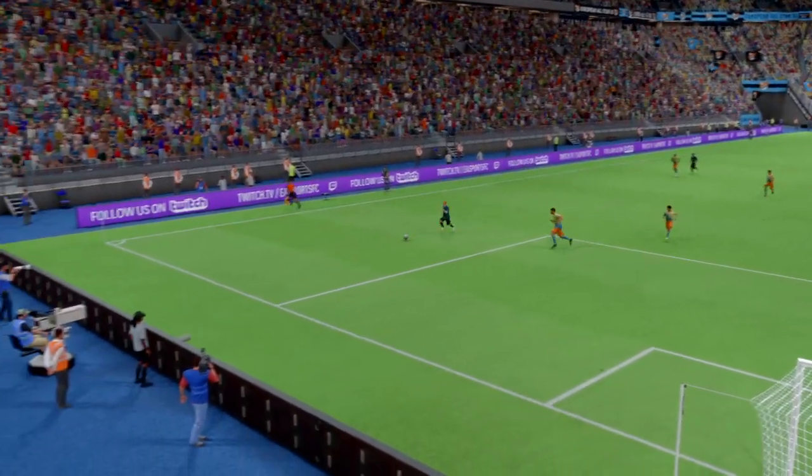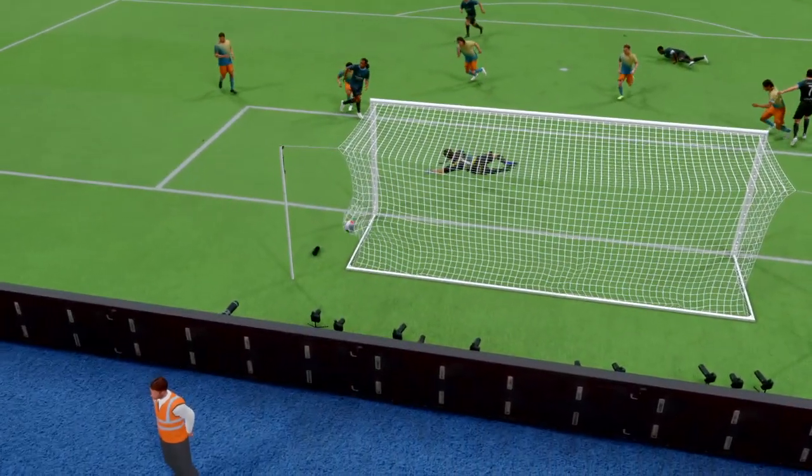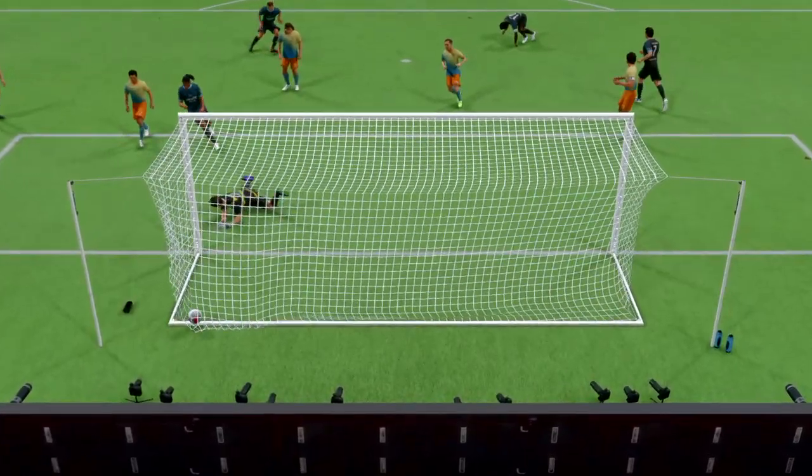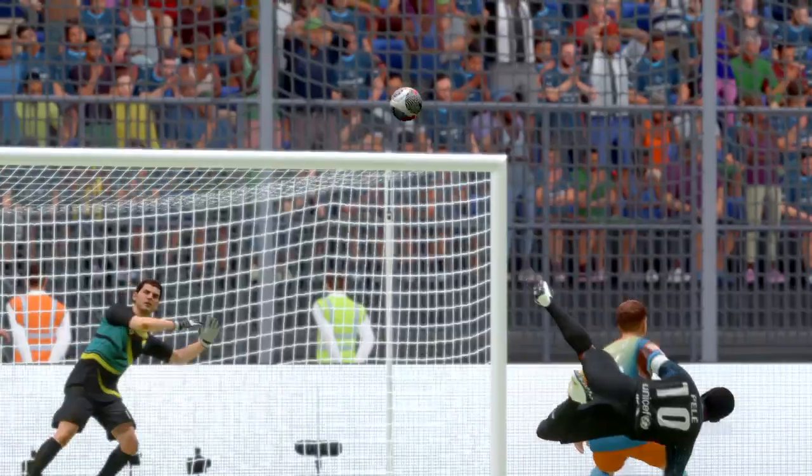Here's the replay and it all starts with the delivery into the box, just begging for someone to get on the end of it. This is a difficult technique and he makes it look so easy — watches the ball onto his foot and then just cushions it past the keeper. It's a really neat finish.